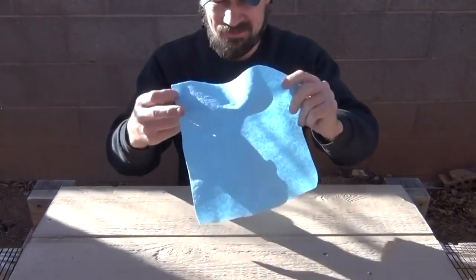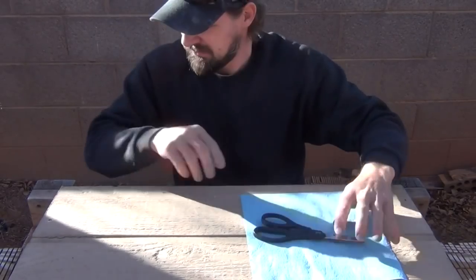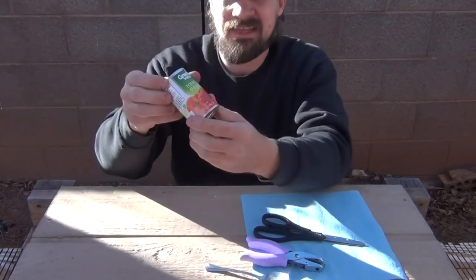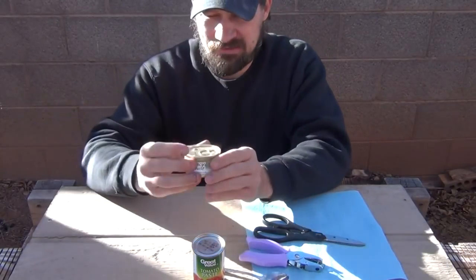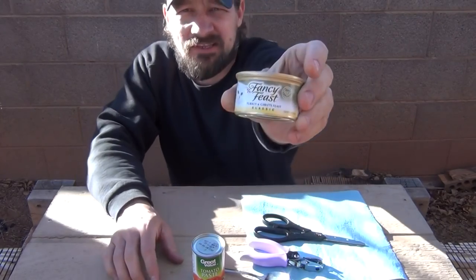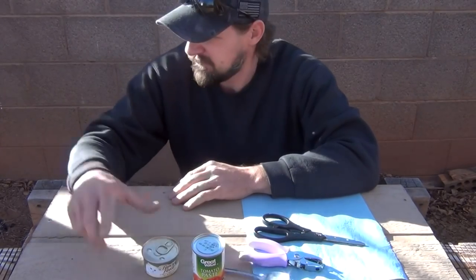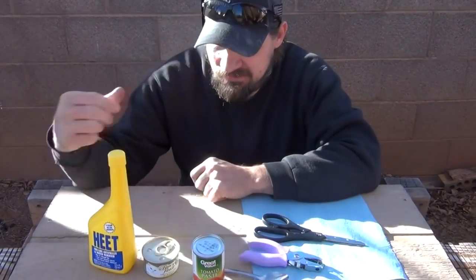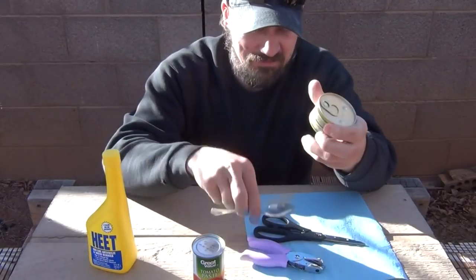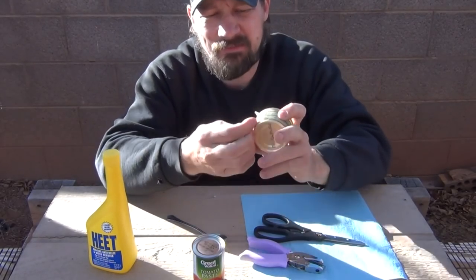So the first thing I have is a shop towel — this is a blue shop towel. I have a pair of kitchen shears, scissors. I have a hole punch, I have a spoon. I have a can of tomato paste. And some Fancy Feast grilled turkey and giblets feast cat food. What I'm going to do today is I'm going to make a Fancy Feast stove. For the fuel, I'm going to use Heat in the yellow bottle.